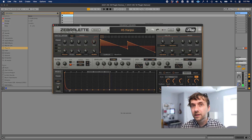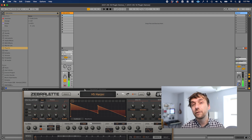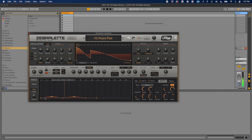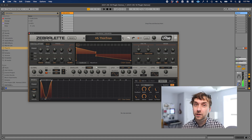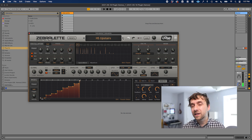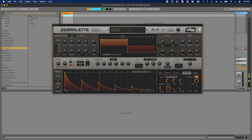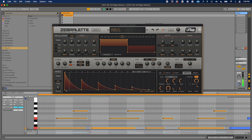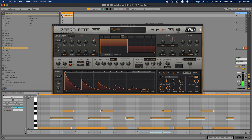For the purposes of showing off these plugins, and because I want to make this video a little bit quickly, I'm going to be working pretty much exclusively with the factory presets for each of these plugins. As you can see, Zebralette comes with a ton of presets. To make things easy on myself, I'm actually going to go back to that initial startup preset and use that.